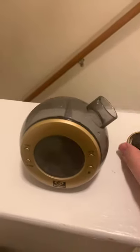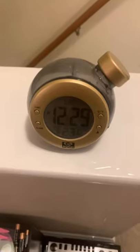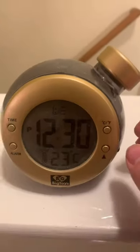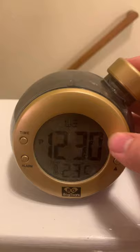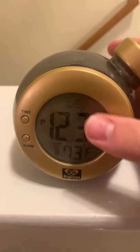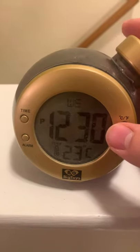Just add water and it comes to life. Alright, I got it filled with water, and as you can see, it's alive. You can even see the temperature — currently it's reading 73 degrees Fahrenheit, or 23 degrees Celsius.